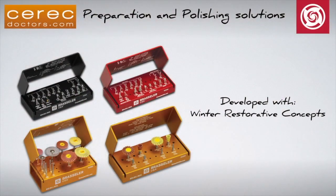I hope this introductory video helps everyone understand how the new CAD/CAM Preparation and Polishing Kits help create both clinical efficiency and excellence in your dentistry. If you have any questions, please feel free to post on CERECDoctors.com discussion forum. Thank you.